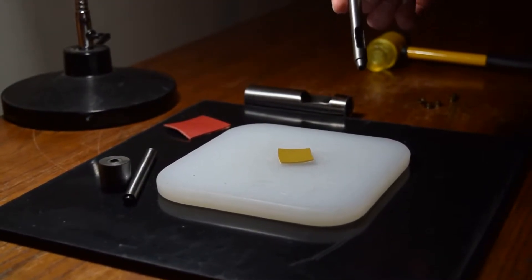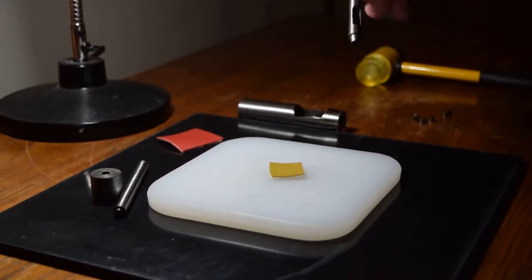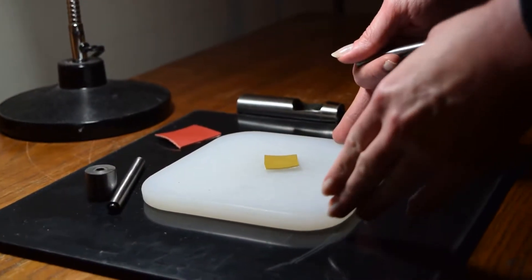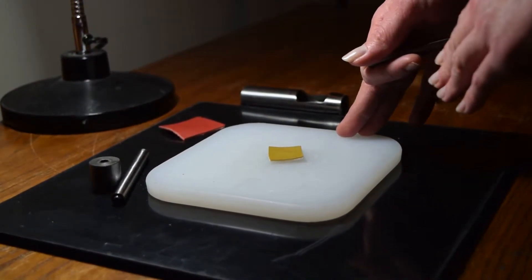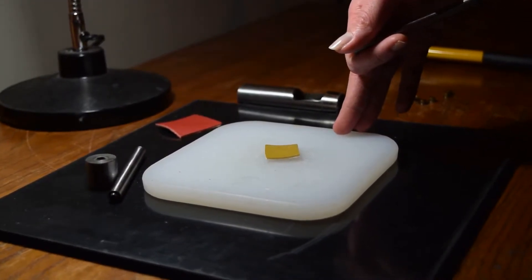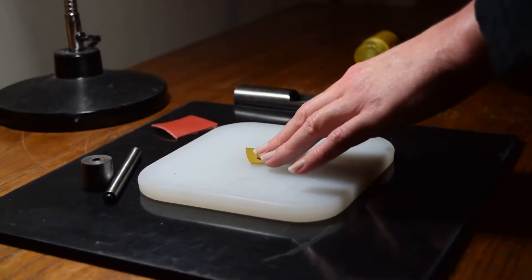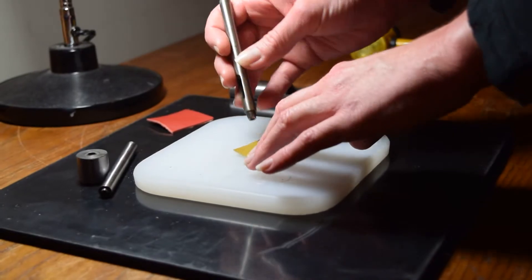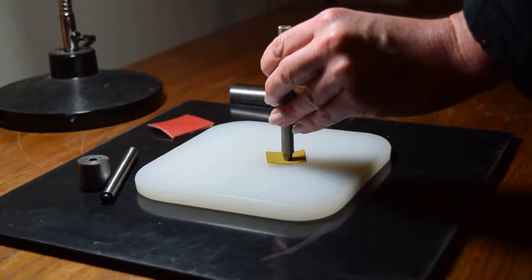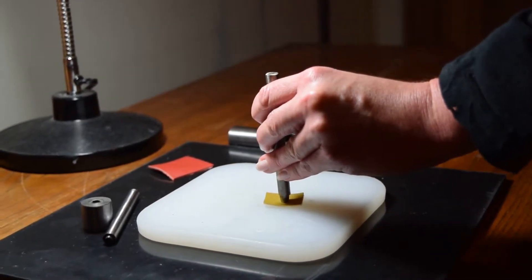That creates the ideal size hole for the 5mm grommet. I am working on a poly board, which is going to give you a nice hard surface. When using the hand tools this is essential to work under. Now I am just going to create my hole, taking my rubber mallet and firmly grasping the tool.